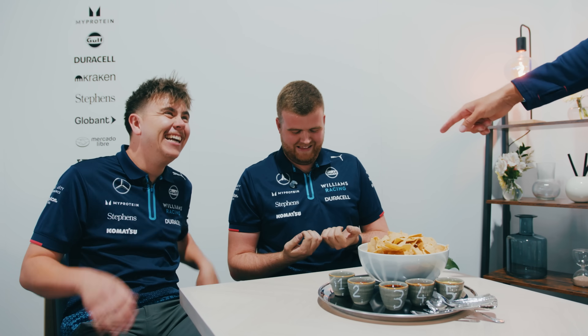Hello, everyone. This is called the Spicy Taste Test Challenge. We have got two of our lovely mechanics who have literally just come from doing our floor, hence the dirty hands — show them your hands. We suggest you normally wash your hands before you eat. We've got five questions. The quickest to answer gets to not eat the spicy dip. We've got five dips, one to five, and they get spicier each time.